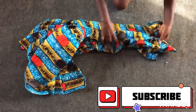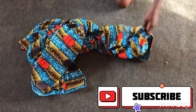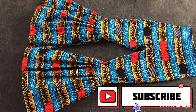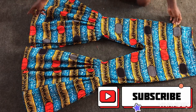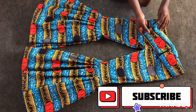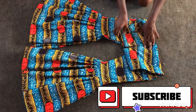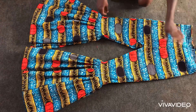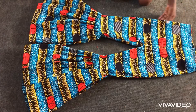I'll then go ahead and fix the zip as well, and then our trousers are ready. This is the final look after fixing in my zip. Thank you all for watching — if you haven't subscribed to my channel yet kindly do so, press the notification bell, and I'll see you all in the next video. Bye!